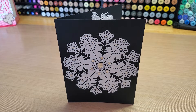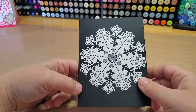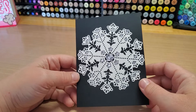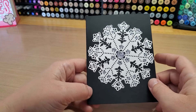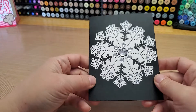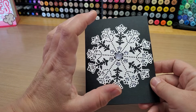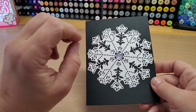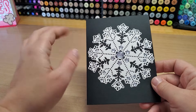Hey guys, welcome back to my channel Fun Time Crafts 24/7. I have a little project here for you — it's the Snowflake Intricate Card Die from Stamps of Life. Nothing too extraordinary about the front, other than it's a black card base with a white snowflake. The center portion of the intricate snowflake comes in two layers, and I used the inner layer to make the white snowflake on the front.